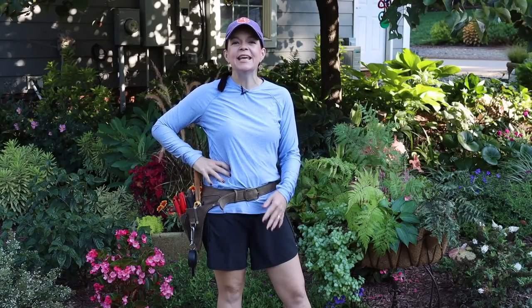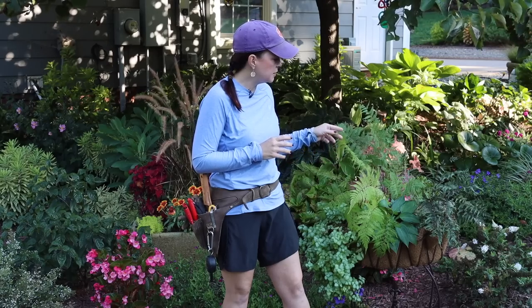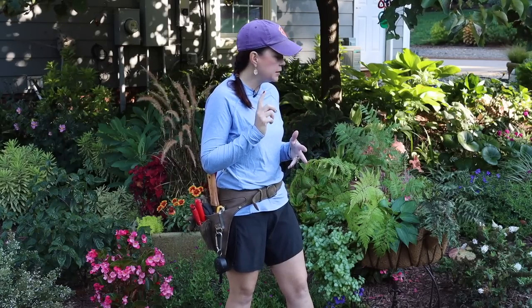Hey friends, welcome to Gardening with Creekside. Today we have a fun little project - I want to show you how easy it is to move perennials that were in a container into your landscape so that you can use them and enjoy them for years to come. Back in springtime, I planted up this shade container that I've had on my back porch all summer long. Now that it is September, I am ready to transition these perennials out of the container.